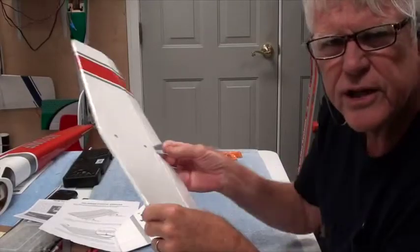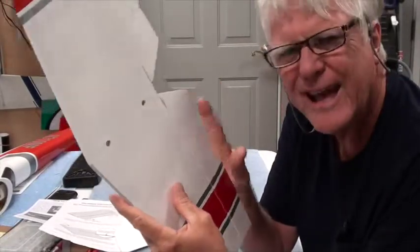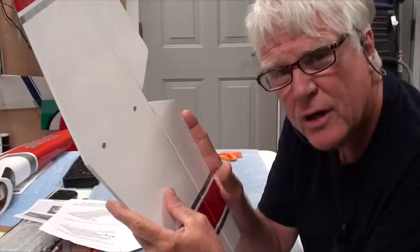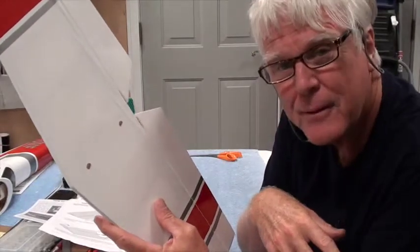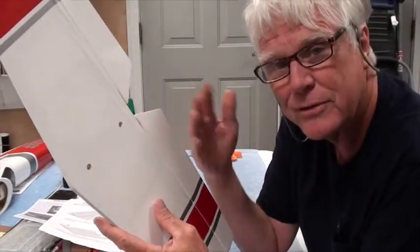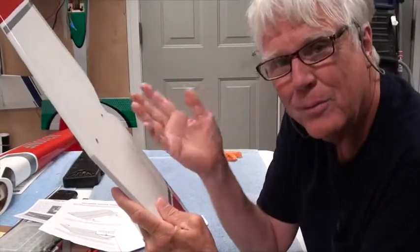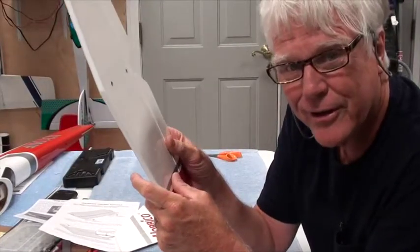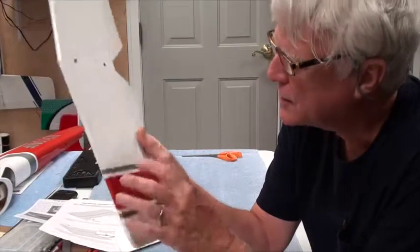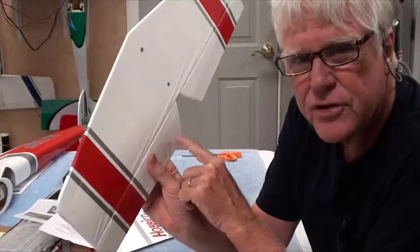One last point on the inspection I just remembered — you always want to check the CA hinges on the elevator carefully. If you lose your elevator, you've lost your airplane; that's just the way it is. You can do without ailerons or you can do without rudder, because the rudder will work to turn the airplane or the ailerons will work to turn the airplane — you can do without one or either of those, but not both. The elevator you've got to have; you're not going to land without it. So I always do a very good inspection of the CA hinges on the elevator.